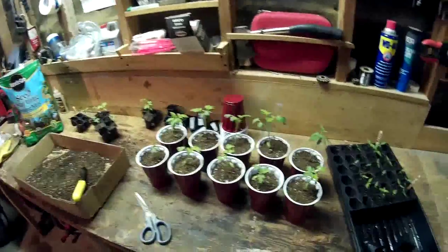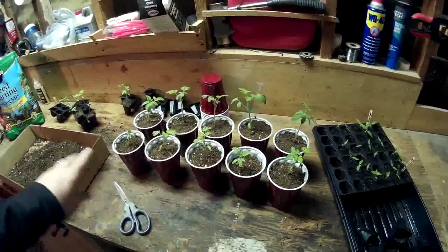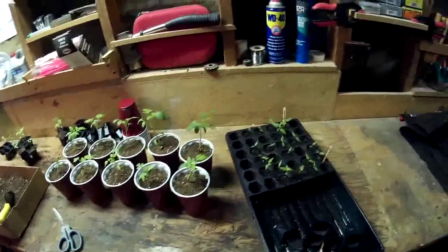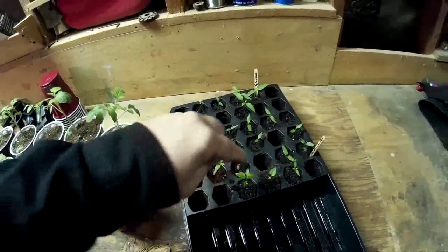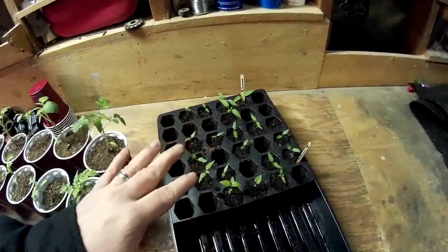I've got eight of them done so far. I've only got 20 cups, so what I'm going to do is go ahead and finish out the tomatoes in the cups. These peppers — I went through and thinned them out to where there's one pepper plant per pod. They're still a little bit small so I'm going to leave them where they're at for now.